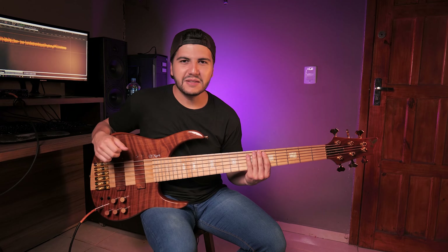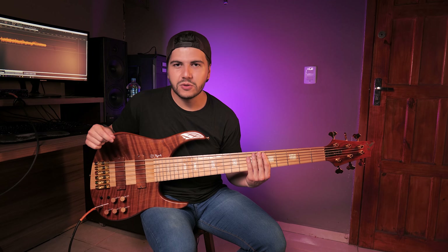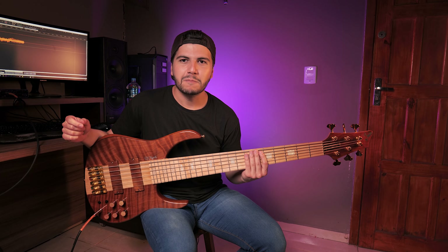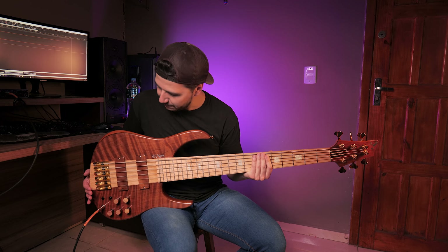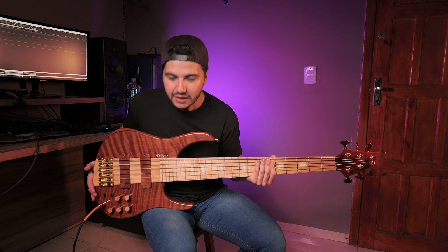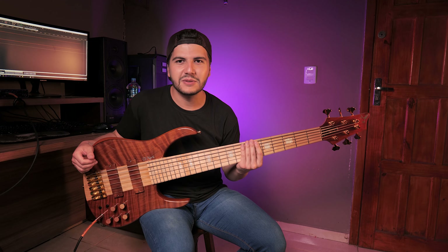It's a bass, really, very defined. And my experience with this brand was the best possible. It's really good. This bass was completed in three months — it was done before the expected time. It was quite quick. I'm very happy. I'm sure there's a lot to do with this bass.